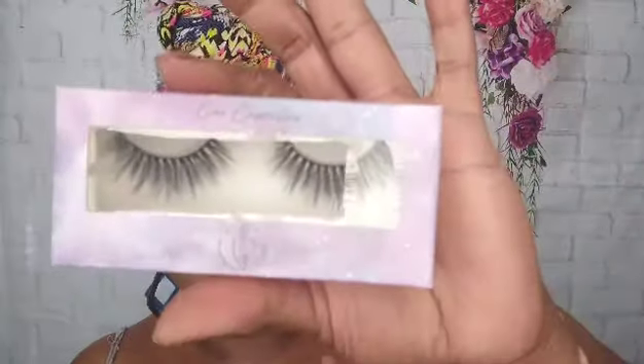Here's my lash glue. What you guys need to do for this lash box is at least once or twice a month you're pulling a full-size, actual, real good lash glue — at least once a year you should be getting that.